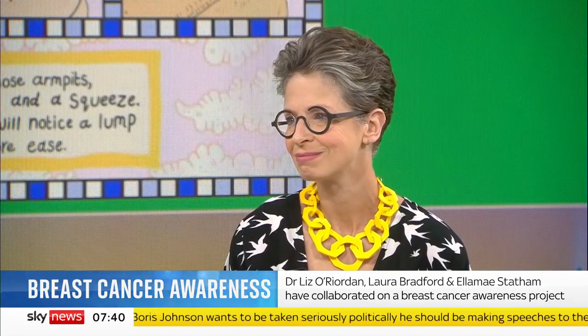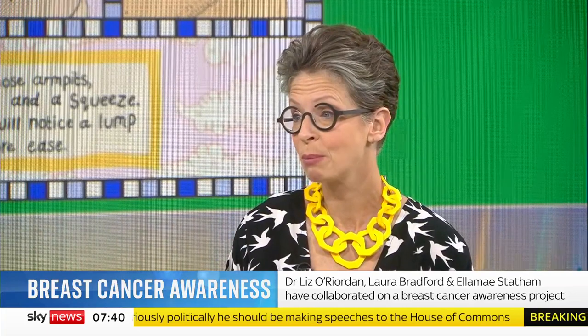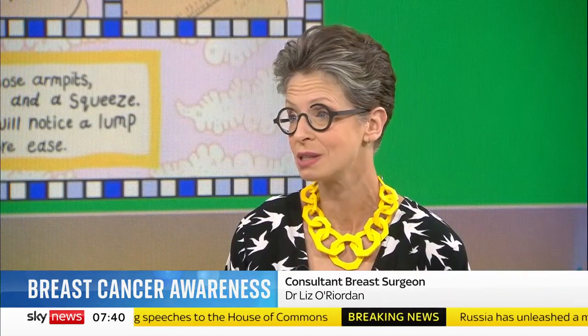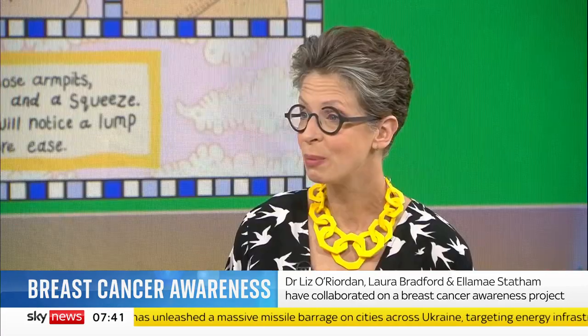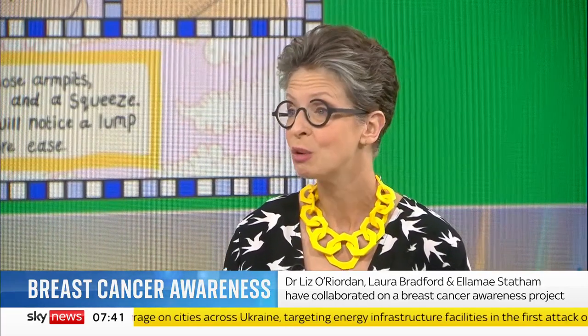Am I right in saying that men can get breast cancer? Yes, men do get breast cancer. It's rare, but it does happen. They also get mammograms. We've had incredible men sharing it, even though it was International Women's Day. As far as men are concerned, the same things apply, but it's even more difficult to get them to go to the doctor. Being in a clinic full of women is not something men normally feel comfortable with, especially when breast cancer is mainly pink in the media. But if you notice bleeding on your nipple or you have a lump, you should also get it checked out.